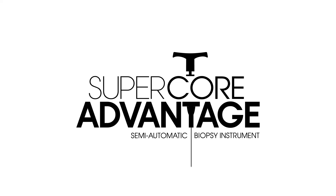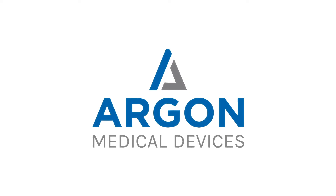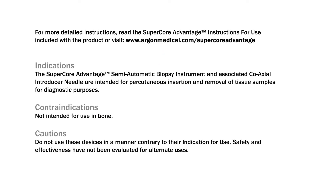Experience the comfortable, high-performing SuperCore Advantage. Contact your Argon Medical Devices Sales Professional or visit www.argonmedical.com/SuperCoreAdvantage for more information. For more detailed instructions, consult the SuperCore Advantage instructions for use included with the product or found at www.argonmedical.com/SuperCoreAdvantage.